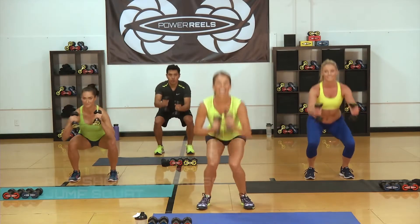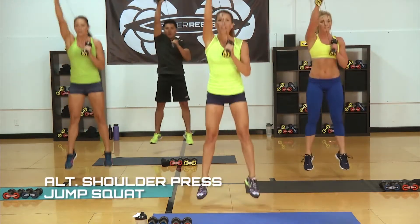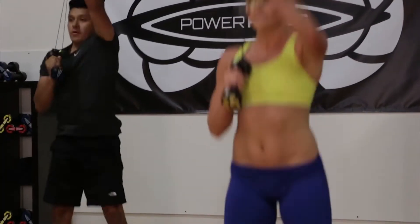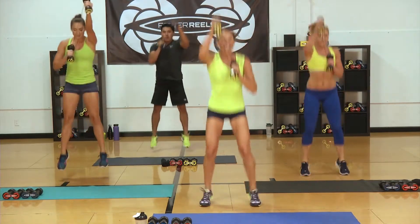Bring it up. Get as high off the ground as you can. If you need a modification, just stay on the ground — maybe get onto those toes. Keep going for those 30 seconds. 15 to go, you got it.